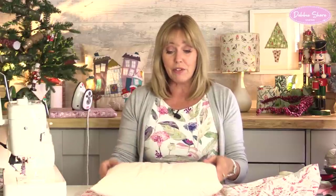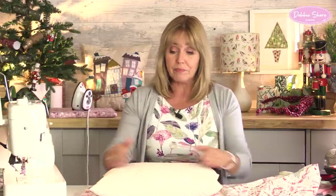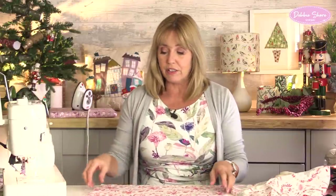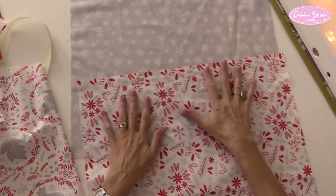Do the same if you're cutting a square - cut your fabric to a centimetre or half an inch bigger than your cushion pad. What I am going to do with this one is to use two fabrics on the front. So I've chosen the plainer two of the fat quarters - that's going to be the front. I'll join those together in a second.